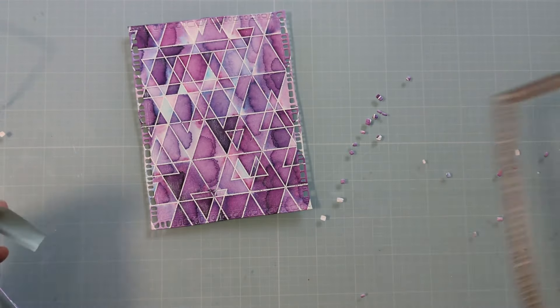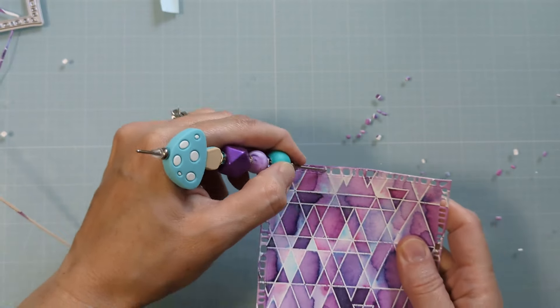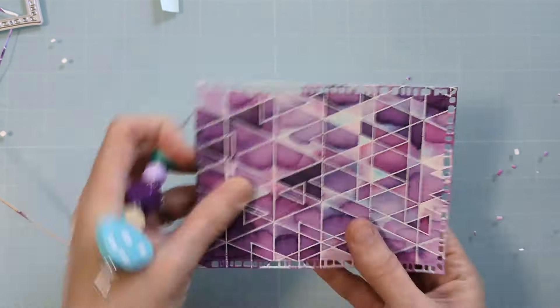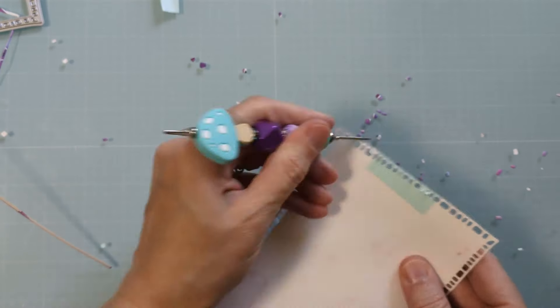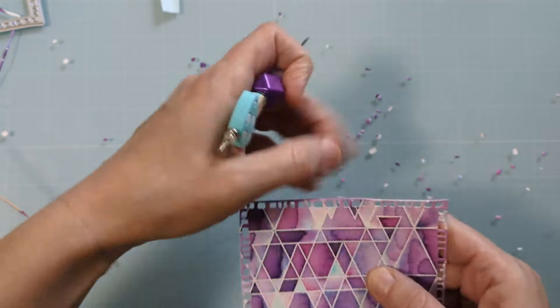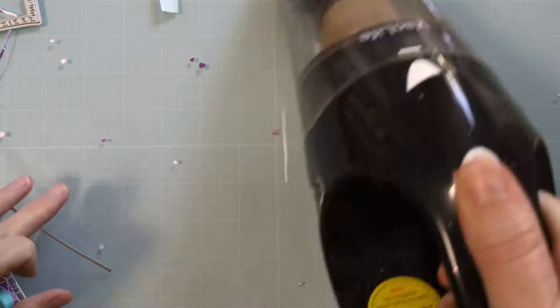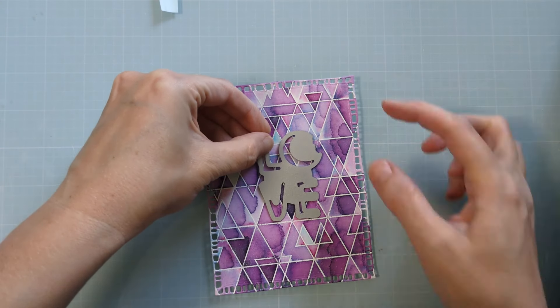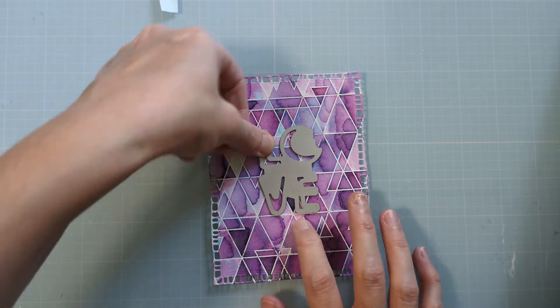The triangle stamp was embossed with probably white Brutus Monroe embossing powder. Now I have my pokey tool, which works a treat to poke out all of these little dots from this really cool die set. If that rectangle die is available I will link it — one of my followers was gracious enough to send me that. My friend Judy makes that awesome pokey tool. I'm using my little handheld hoover to get up all those little pieces and parts, and I recommend having one of those in your craft room because it's really convenient when you have 8,000 little confetti dots all over your work surface.